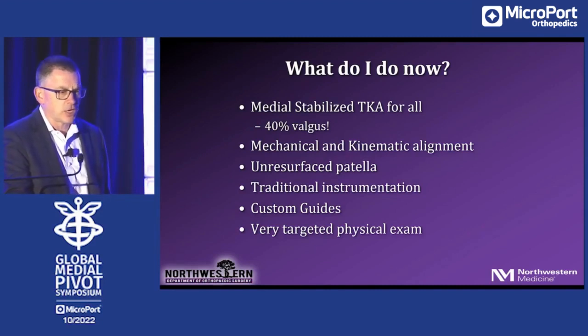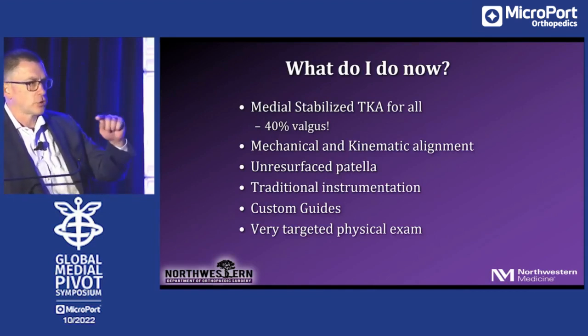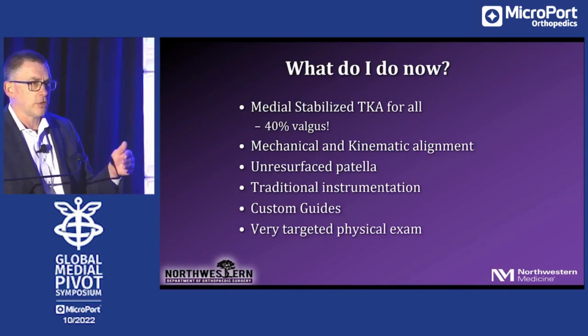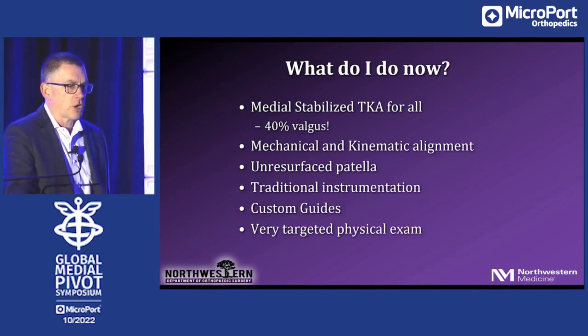I otherwise use traditional instrumentation. I don't use navigation or robots. I don't resurface any of my patellas, and there's a manuscript coming out where we looked at unresurfaced patella with a medial stabilized total knee. The key variable is that the trochlear groove is a single radius. There is predicate literature showing that an unresurfaced patella with a lateral facetectomy with a single radius trochlear groove at 10 years has the same incidence of anterior knee pain whether you resurface the patella or not.